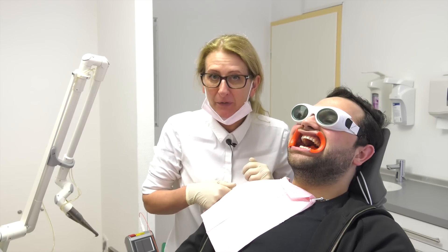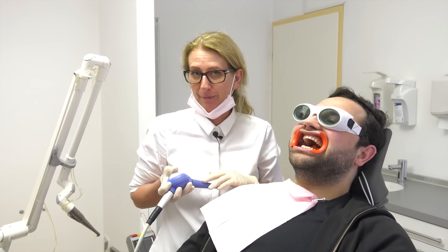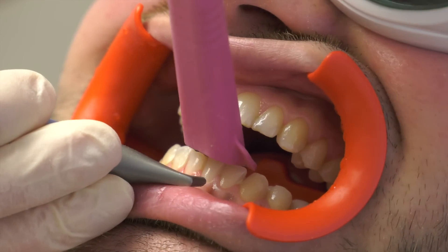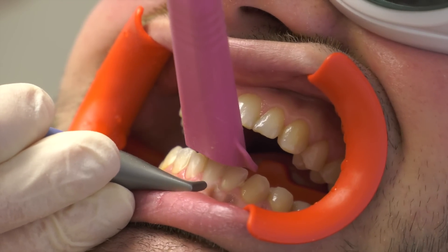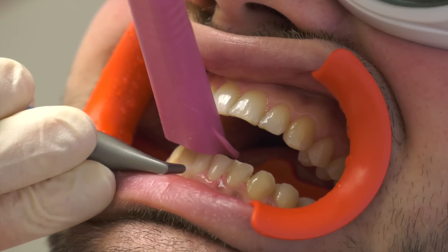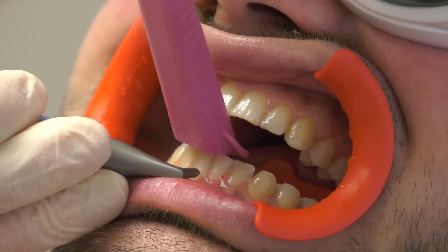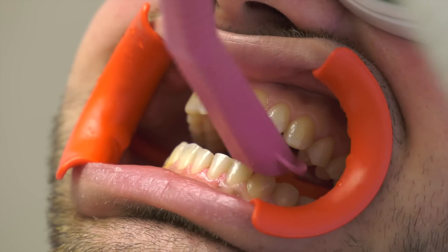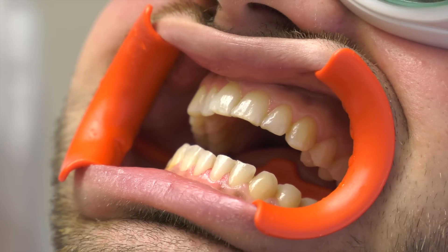Now let us go over to step number two: the polishing. You already know that we cannot polish with the laser, so we take the air flow. Now we do the polishing of the tooth surface by using the air flow with our granular nano beam, and it is an additive to get a very nice shiny surface.